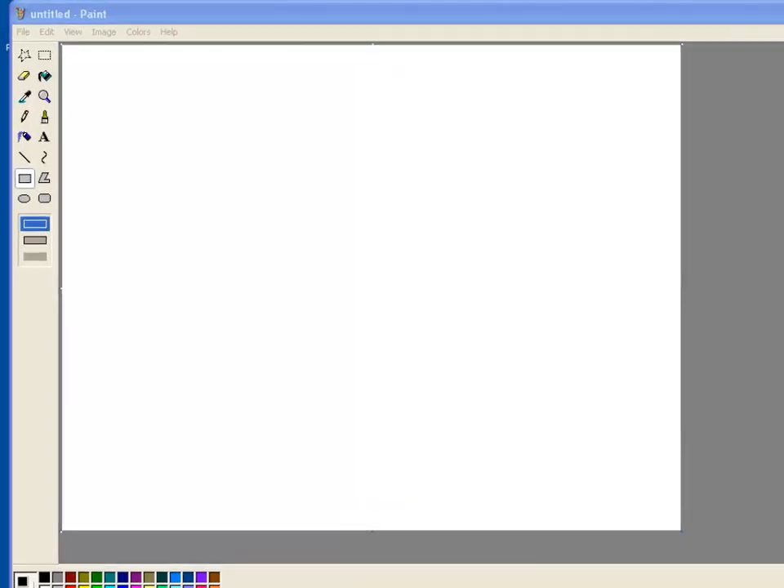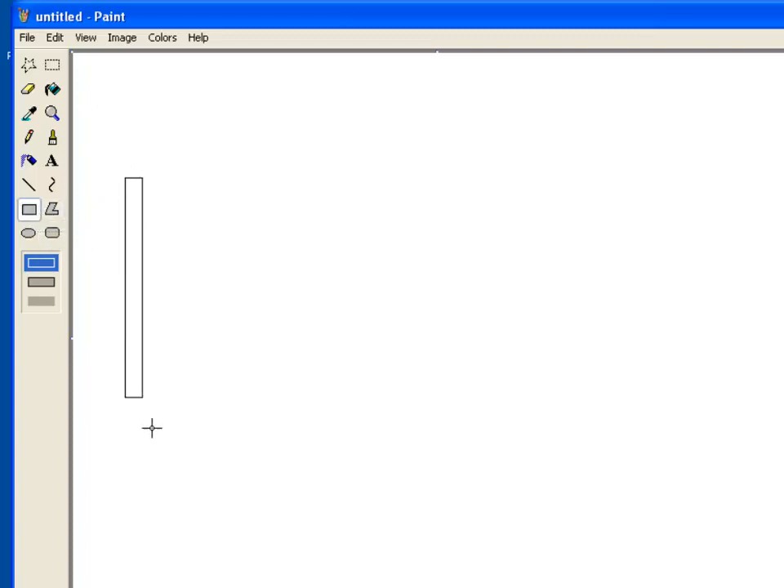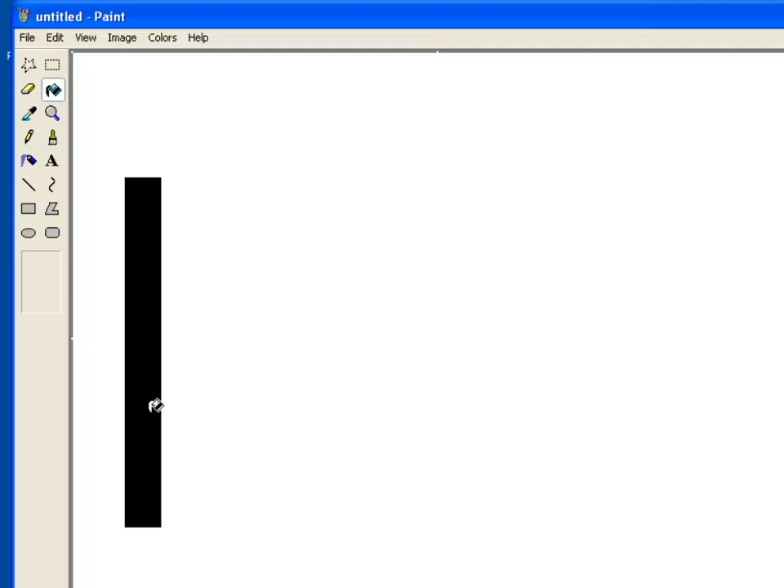We want to have a think about the line following algorithm we're going to use. Remember we have a two-sensor robot so we have to be scanning both sensors. I've got MS Paint up here to rough out a quick drawing of the rescue tiles. If I draw a rectangle and fill it in we've got a line to follow. I'll draw a circle to represent the left hand light sensor and another circle for the right hand light sensor. So you can picture the robot straddling the line with sensors either side, both of them seeing white. That's the first possible combination - both sensors can see white.